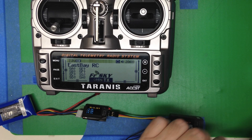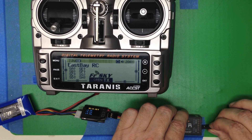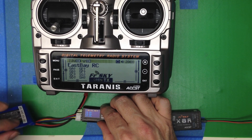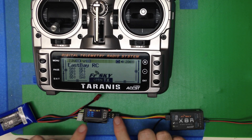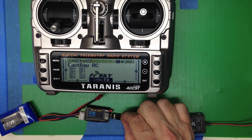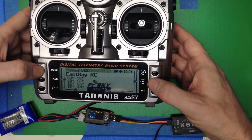Now let's plug in some power to the receiver. It says 'Telemetry recovered' — and it's got the telemetry recovered message. Notice that the LED is blinking, showing that it's got both ends connected and is working properly.